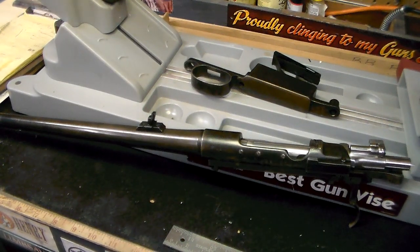By the way, before I forget — this rifle is chambered in .308. I'm assuming that was something that was done after the gun was made. I have no idea what it was originally, and maybe it was .308 originally. I just know that it's chambered in .308 now, or 7.62x51, which is pretty much the same thing.